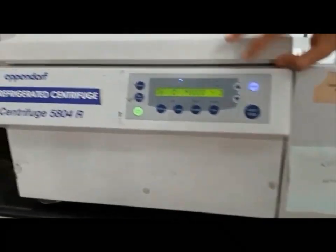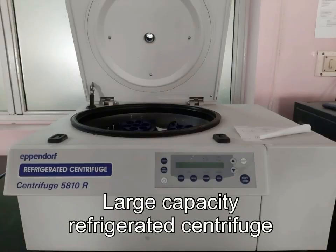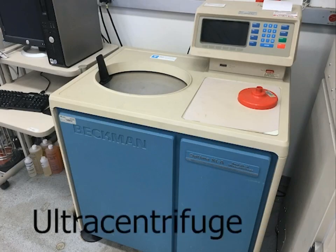There are four major types of centrifuges: small bench centrifuges, large capacity refrigerator centrifuges, high speed refrigerator centrifuges, and ultracentrifuges. In ultracentrifuges, there are two types: preparative ultra centrifuge and analytical ultra centrifuge.